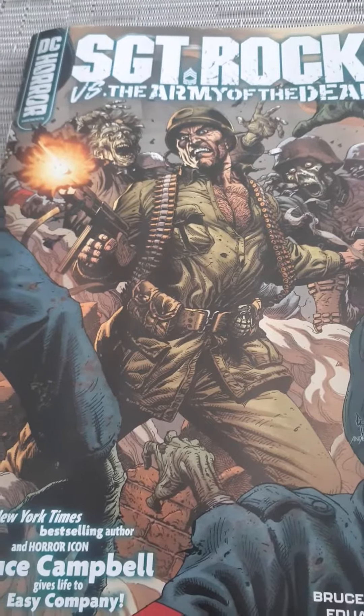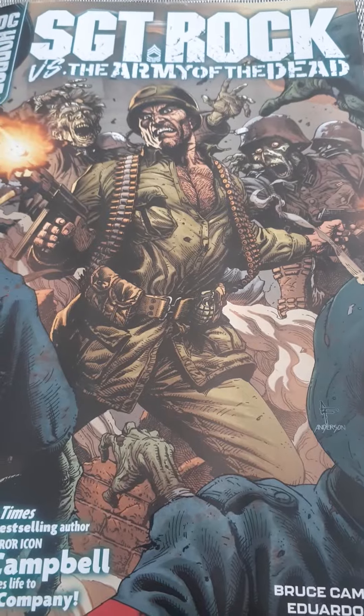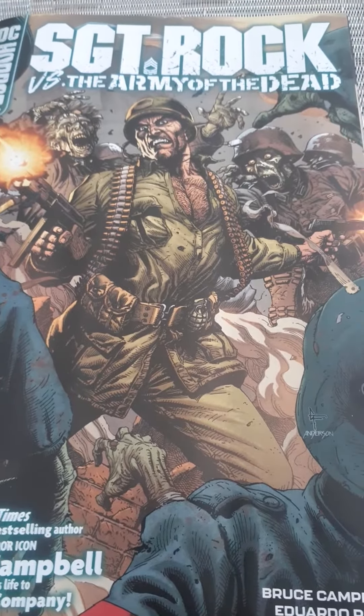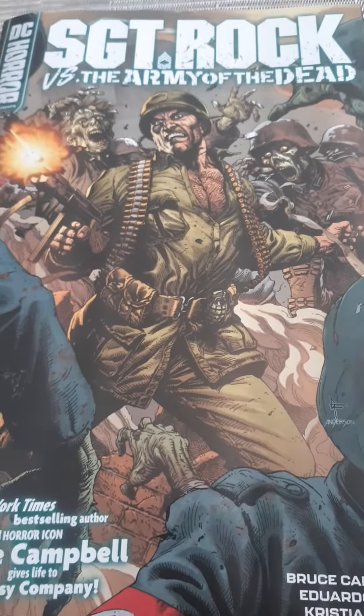It's pretty good, I like it. If you like horror, zombies, stuff like that, you'll dig this. And Bruce Campbell is surprisingly a pretty good writer. It's got a lot of depth in here.